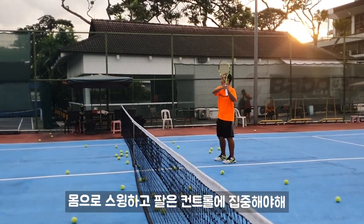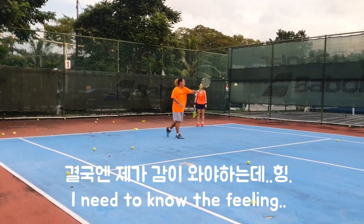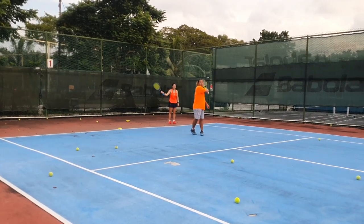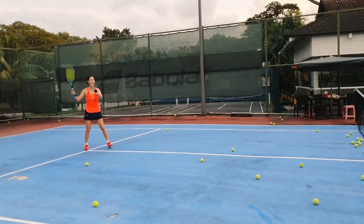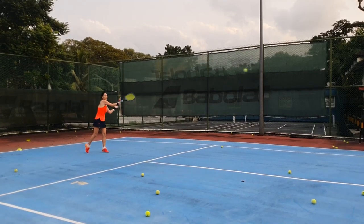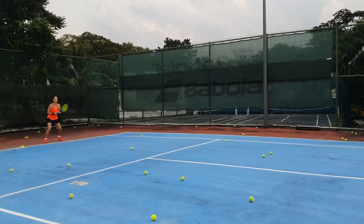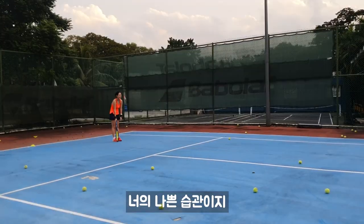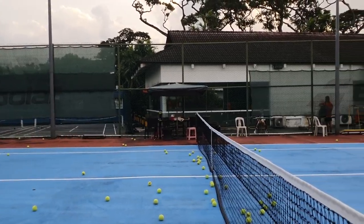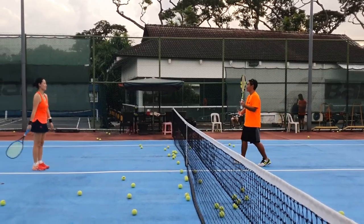Swing with your body, then you can focus at your hands to control. Harder. Ready. Ready. Drag. This one is your bad habit. You need to find the time to change your habit. But actually fast enough for you to play with ladies. You need to understand what your hands are doing. Good. Good.